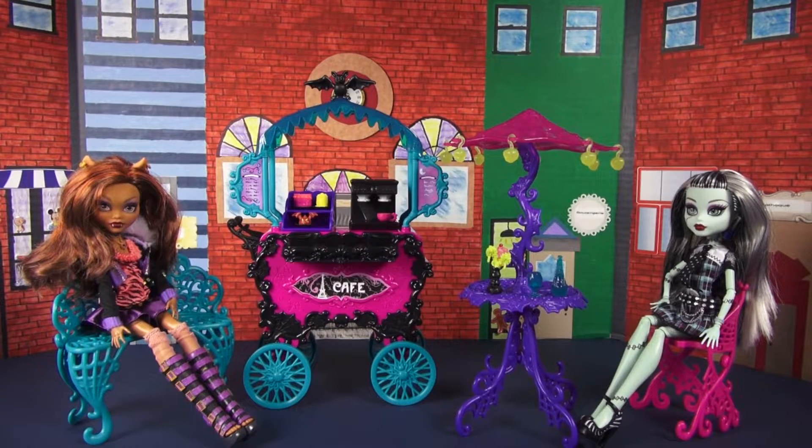Like always, this Monster High playset is masterfully detailed. I seriously cannot wait to show you guys all the fun little bits and bobs of this thing — it is super cool. So let's go ahead and start looking at all the small detachable accessories, which are personally my favorite.